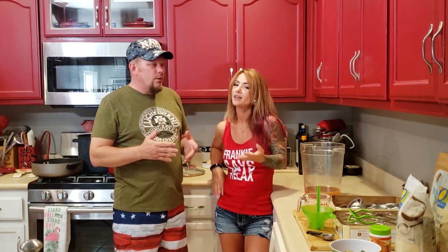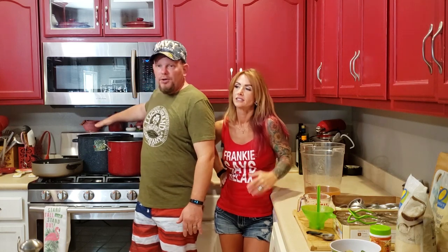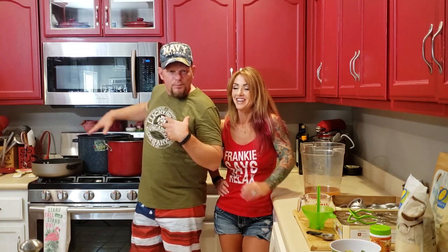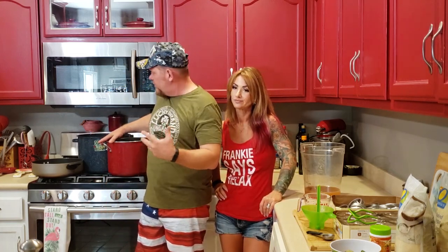What else do we need? Containers to put the juice in and a strainer to get the froth off. You're going to need a water bath canner — I have my jars in one processing right now. And you need a pot to actually cook your jam, jelly, or whatever preserves in.